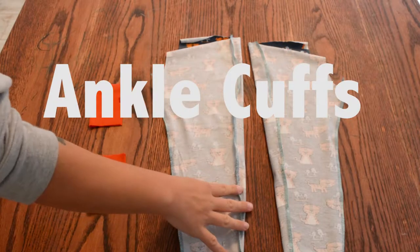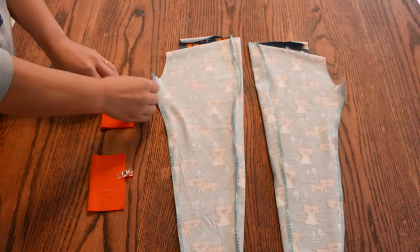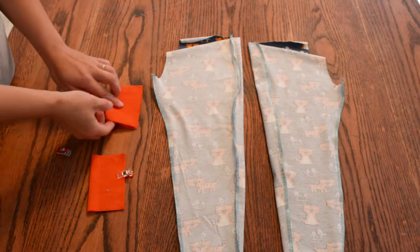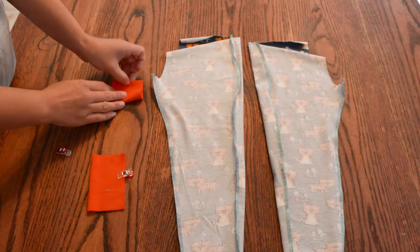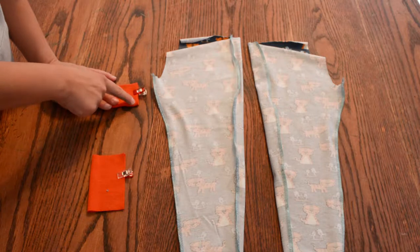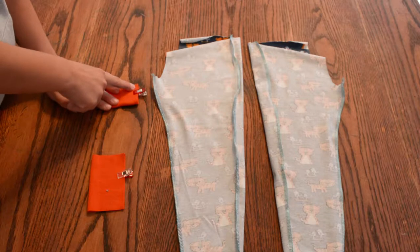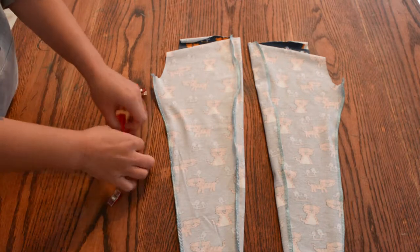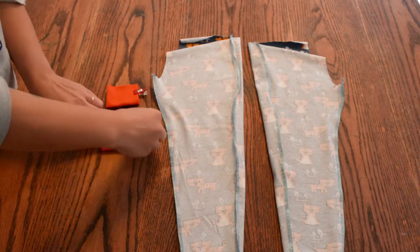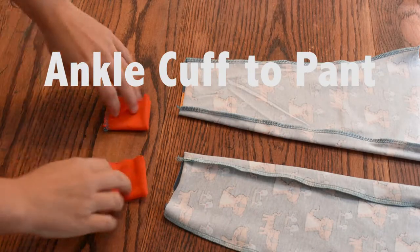With our outseam and inseam sewn, we're going to do our ankle cuffs. So here is my cuff — I fold it in half and then fold it one more time up like this. I'll clip it in place and sew right here. You can use a stretch stitch or a straight stitch for this, it doesn't matter. Repeat it on the other cuff — fold it up and we're sewing this raw edge right here. Our ankle cuffs are sewn.